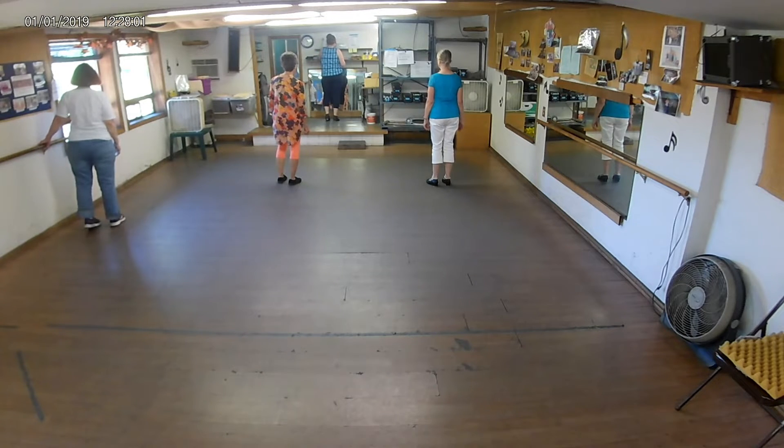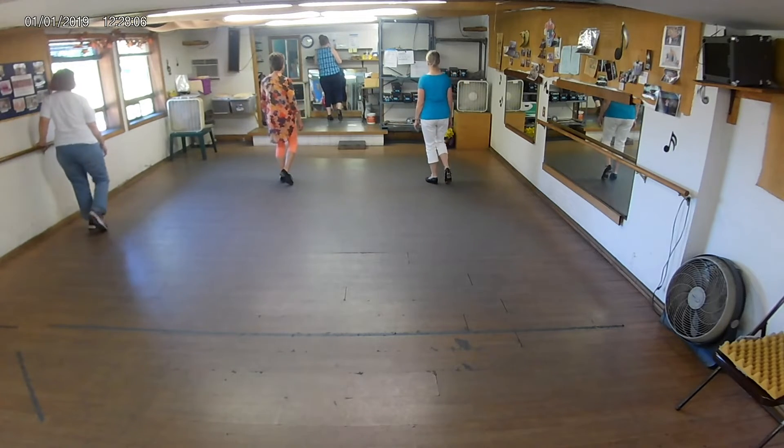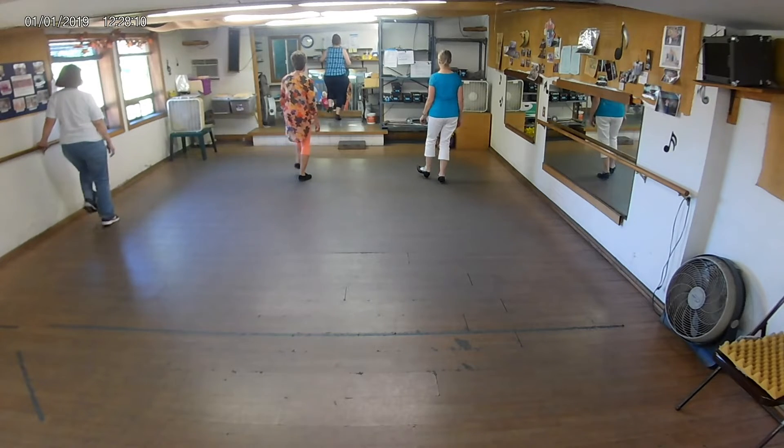So we do two heel-toe combos. Ready, go. Double step, heel-click, toe-click, heel-click. Double step, heel-click, toe-click, heel-click.